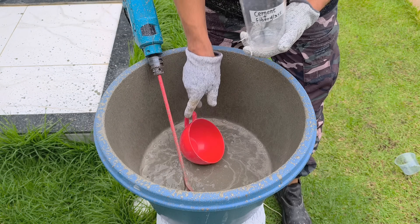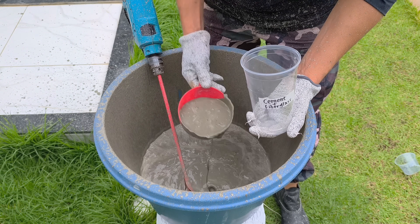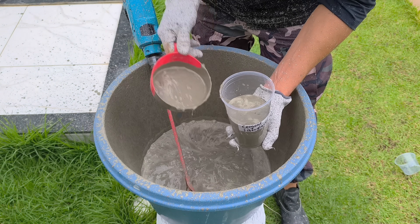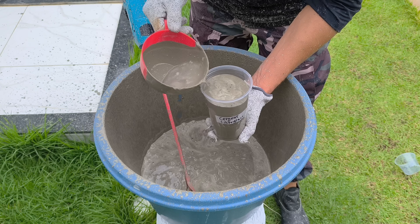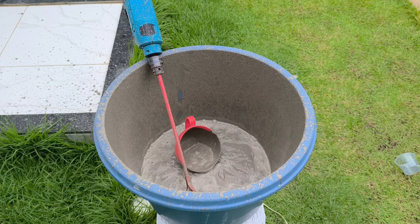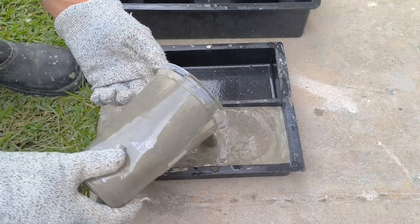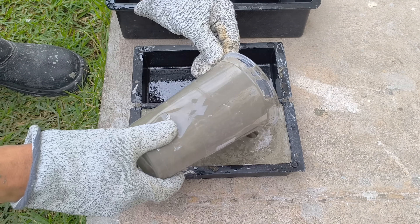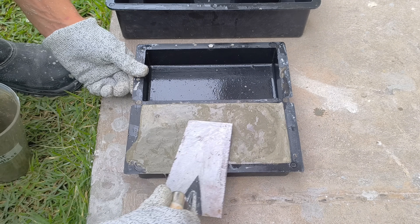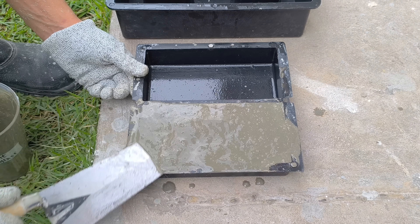Now I'm going to separate a generous amount of this mixture — remembering that here we only have cement and fiberglass, without the addition of other elements. This sample will be kept for direct comparison after curing, serving as a reference for the traditional material. At the end of this video, you will be surprised by the real difference in results. I will prepare two different types of mixtures, each with different elements added, precisely to show how each component interferes with the final performance.